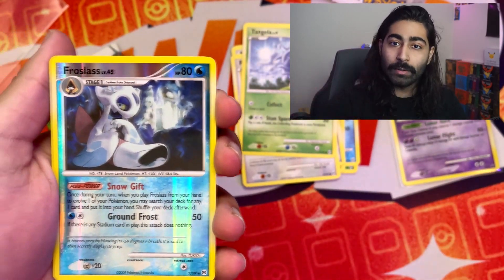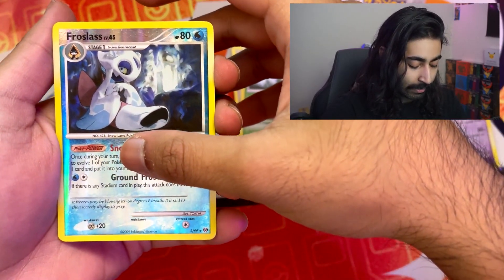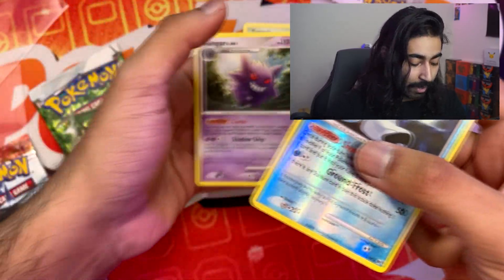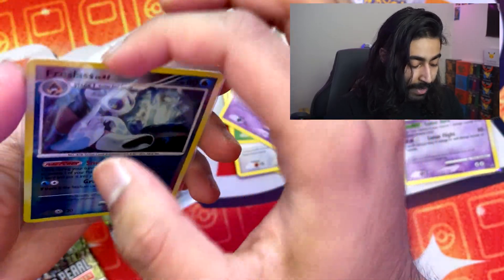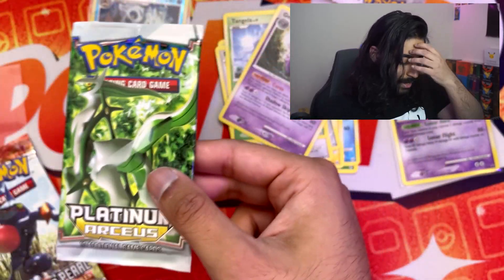Rattata. Tangela — I love Tangela. Give me a Level X. A reverse Frostlass, which is also a reverse rare — okay, we're getting there. My hair is in the way. Give me a Level X or an EX. A Gengar — a non-holographic Gengar. That's fine, we're okay with that. I'll take this reverse rare Frostlass.